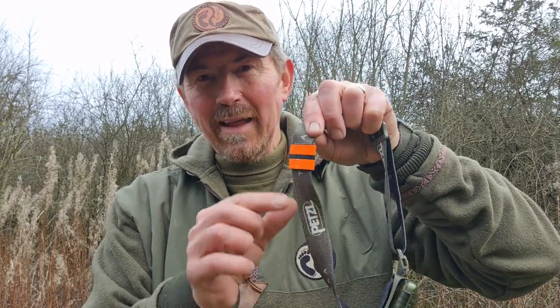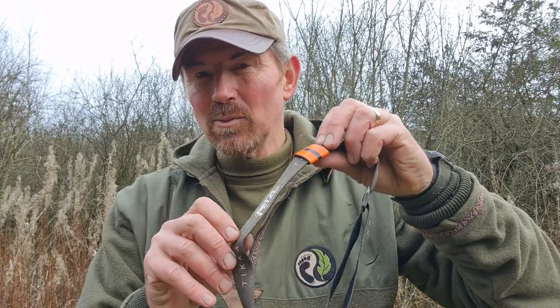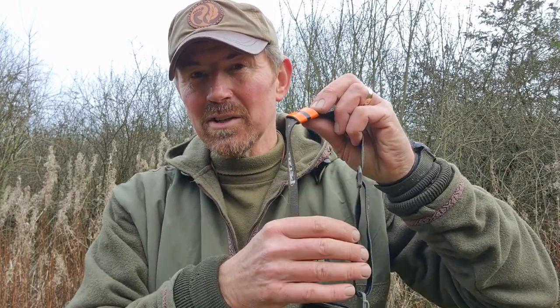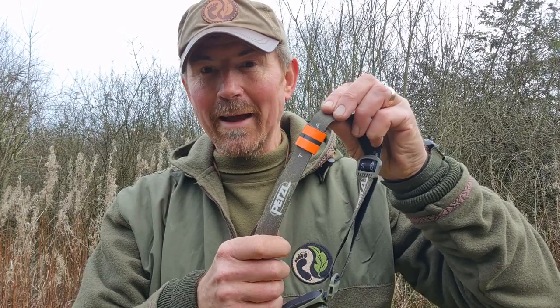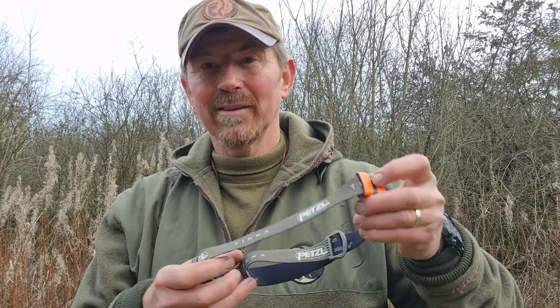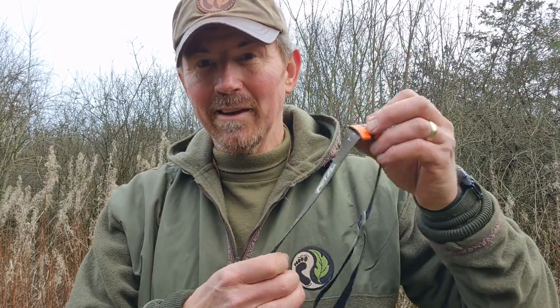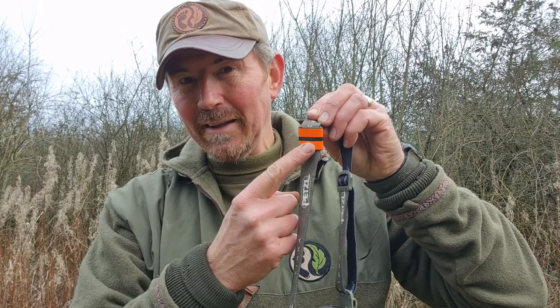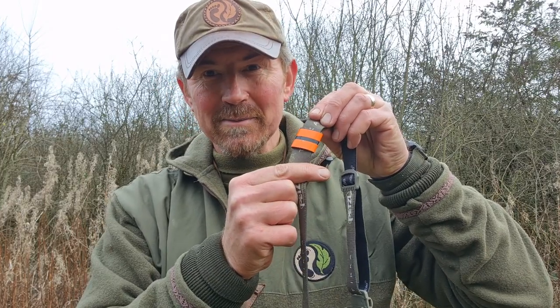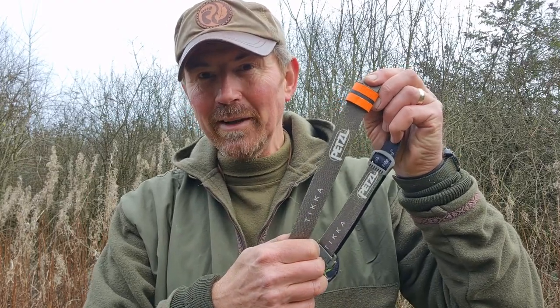So what I've come up with for mine is this - a little reflector that moves up and down, it slides quite freely. So even though I've adjusted for different headwear, I can just slide it so it always sits directly at the back. It also makes finding these greeny-coloured ones a lot easier if you drop them on the ground - you've got something nicely bright to tell you where it is. These are dead easy to do and I'll tell you how I've done mine.